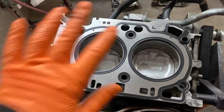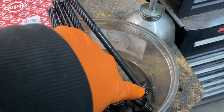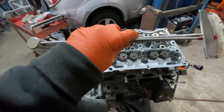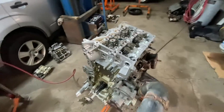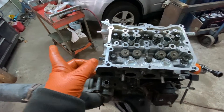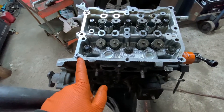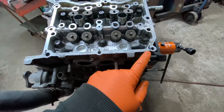Now we're going to put the head on. Make sure you oil up the head bolts — oil up the washer on this side and on the other side, and the threads. Then get yourself a torque wrench once you put the bolts on. This is the front of the engine — mark it. This is one, this is two, this is three, this is four, five, and six.